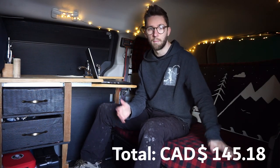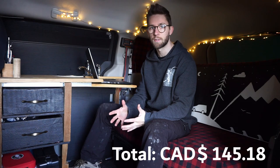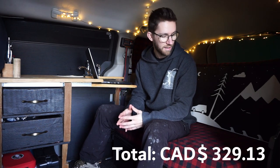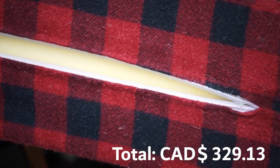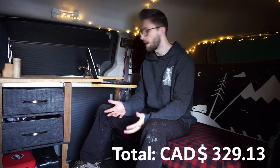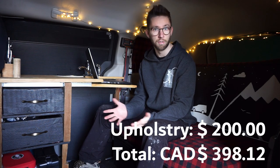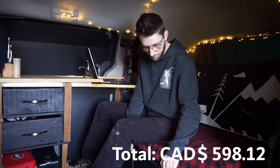Now for the mattress: I bought a four-inch foam memory mattress online, which came out to $183.95 with tax. I had to cut it to a custom fit for my bed/couch system, then had someone custom upholster the whole thing in fabric. The fabric cost $68.99, and I paid a friend $200 to do all the upholstery work.